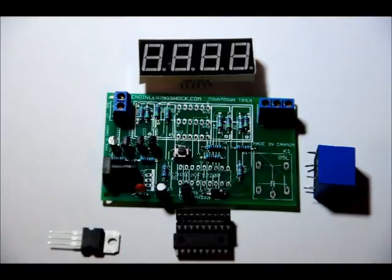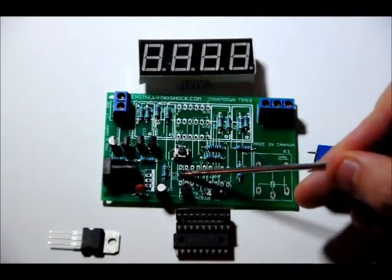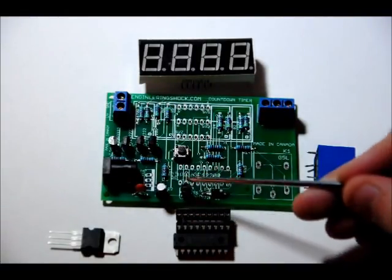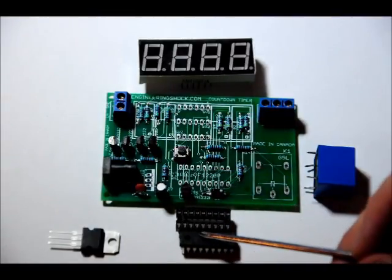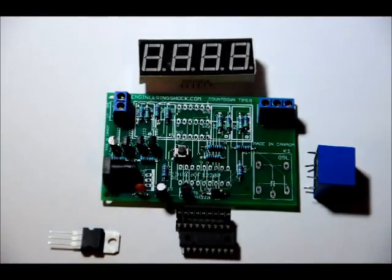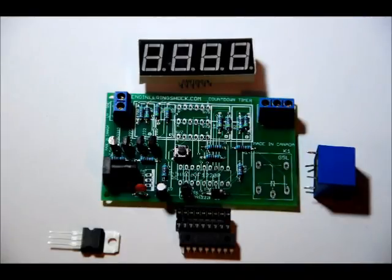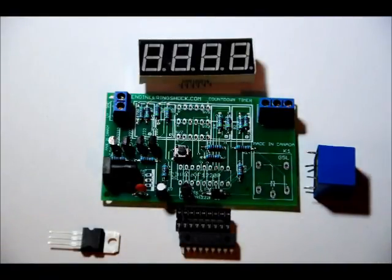We might as well do the socket first. The socket and the microcontroller have a notch on the left hand side, and the footprint has a notch on the left hand side. From a bird's eye view, place the socket with the notch on the left, and the microcontroller with the notch facing left. If you power it up with the microcontroller notch facing the right, you will burn up your microcontroller and your kit will not work. Also make sure there are no shorts on the socket — use a fine tip soldering iron.